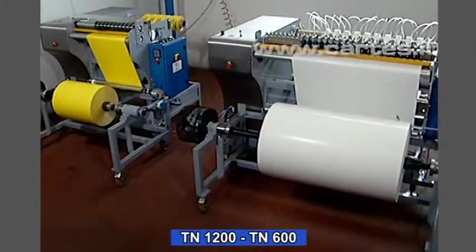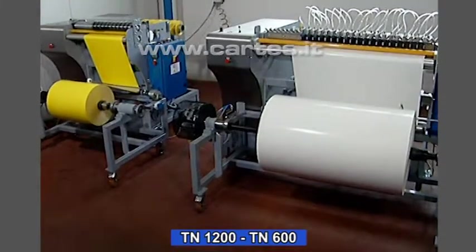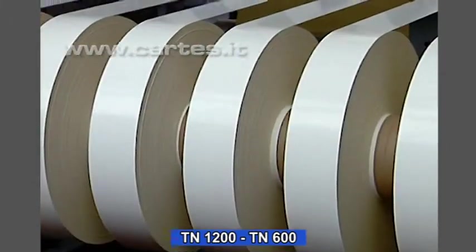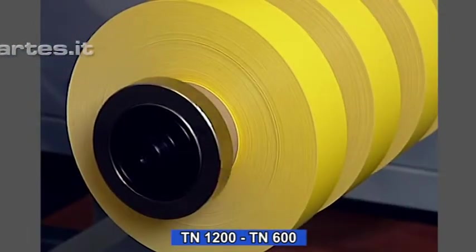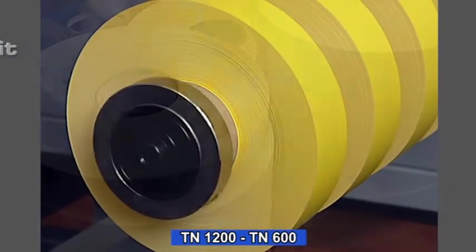The TN cutting machines are fast and easy to use. Label manufacturers will find great advantage in being able to control the flow of materials while at the same time reducing costs.